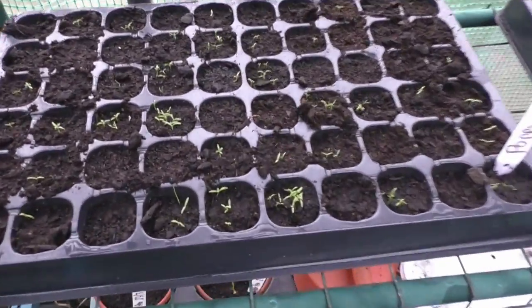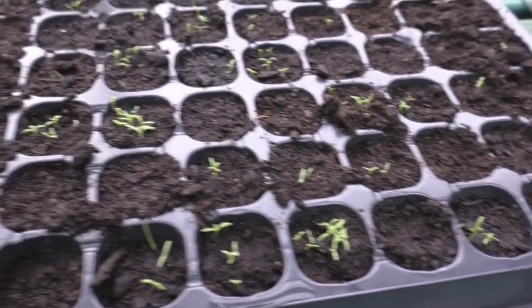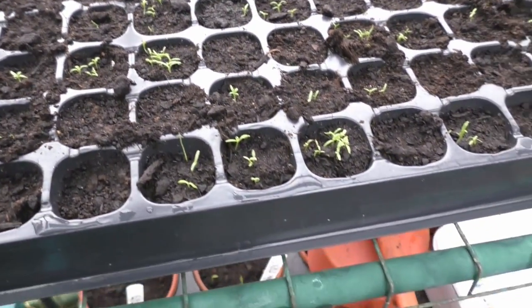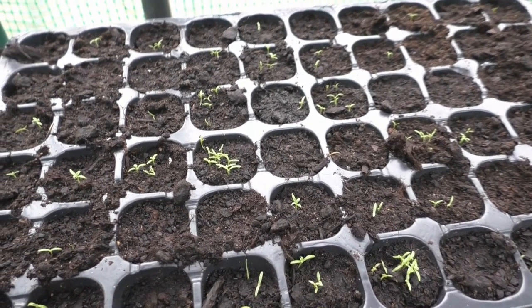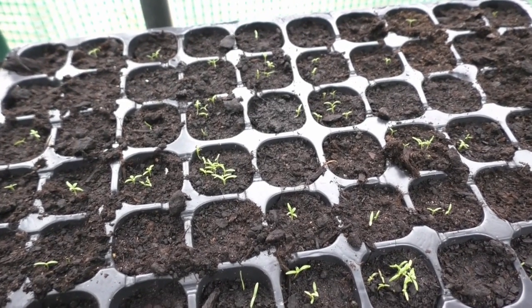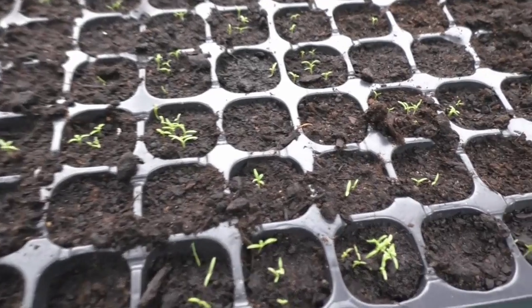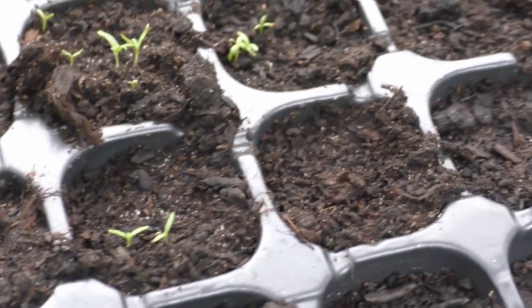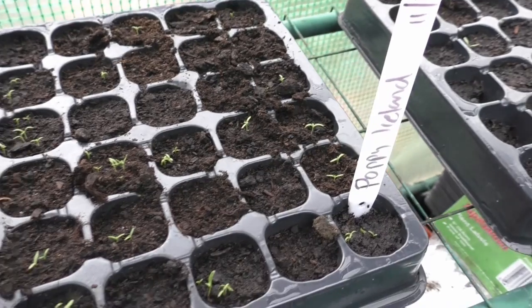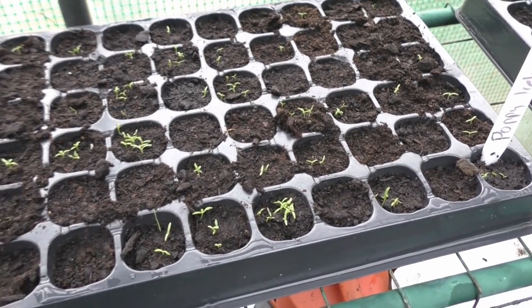We're going to come across here — now these are all poppies, Iceland. The other year I had no success at all with these. I think the problem was I probably filled in the label and did the soil and never actually sowed the seeds. Let's see if we can get in — so that's what they look like, so tiny, hence why there's multiple ones in some of the cells. Whether we'll have any success in transplanting them, that's another matter.